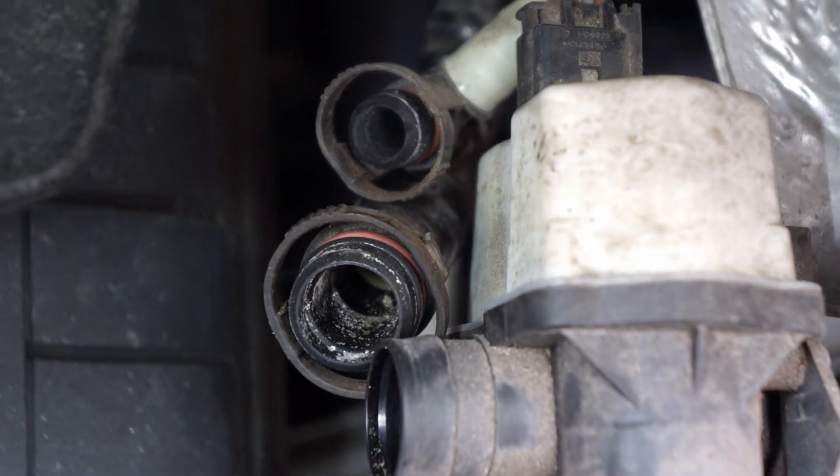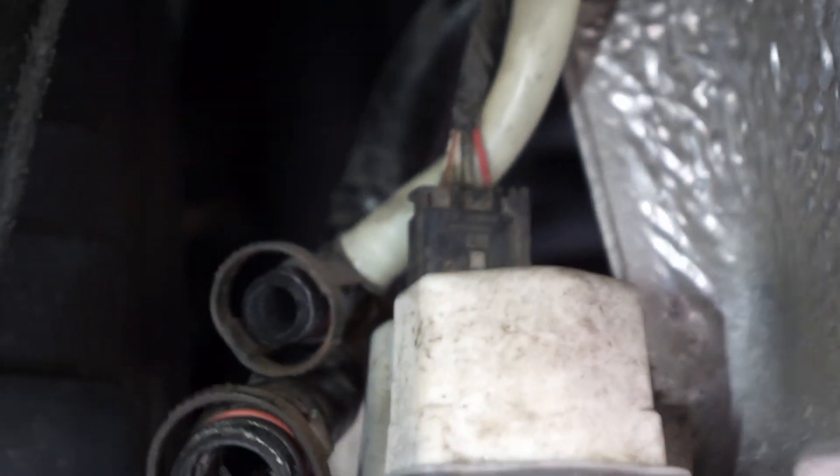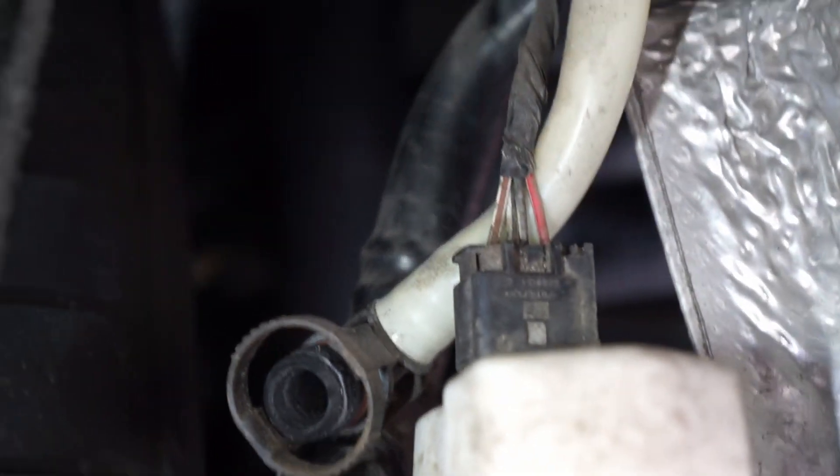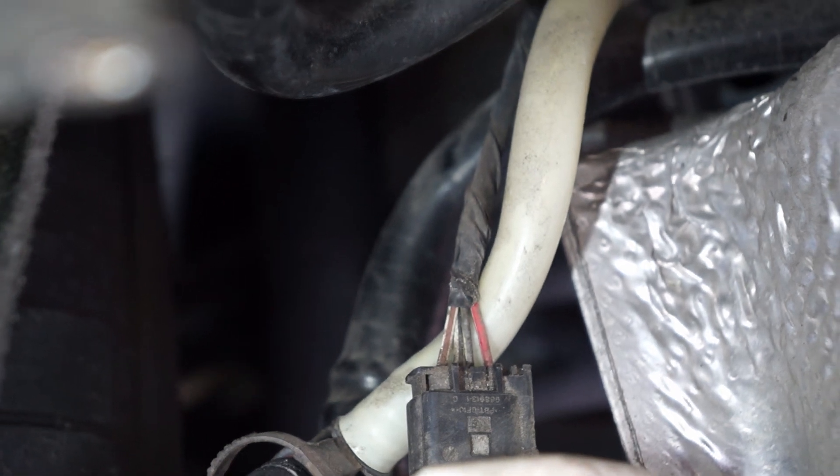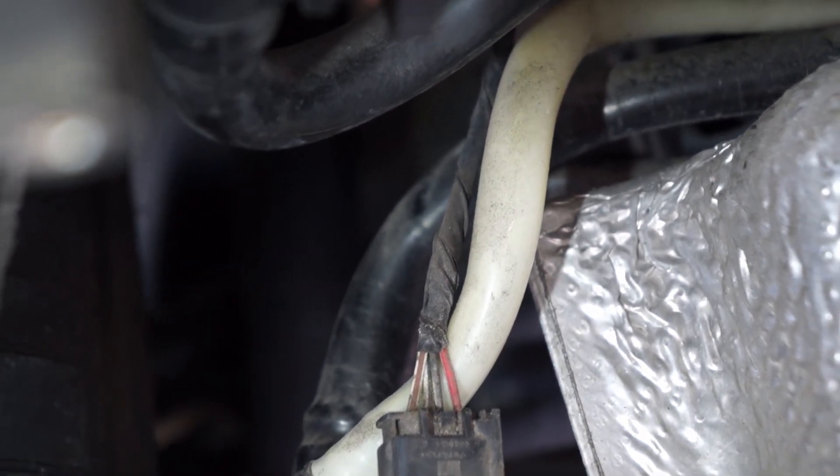Once you take off the three fuel vapor hoses, there'll still be an electrical connection right up there. You've got to press in to release the toggle and then pull that straight out.